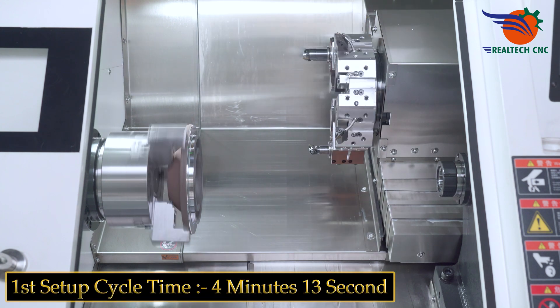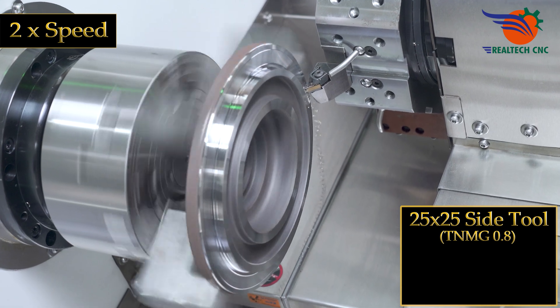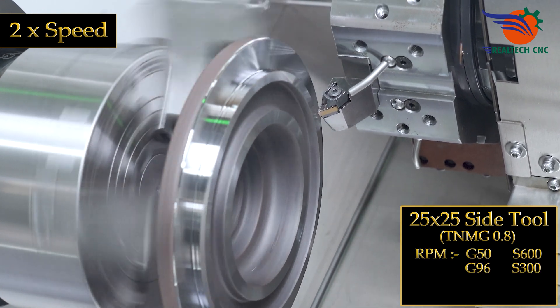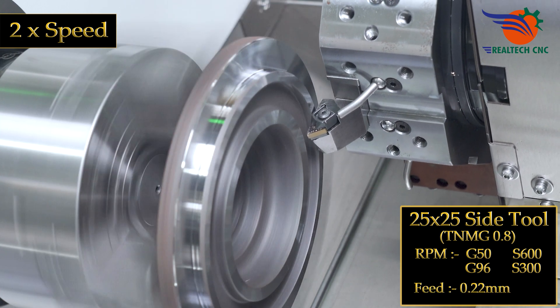1st setup cycle time: 4 minutes 13 seconds. 25 by 25 side tool, TNMG 0.8. RPM: G50 S600, G96 S300. Feed: 0.22 mm.